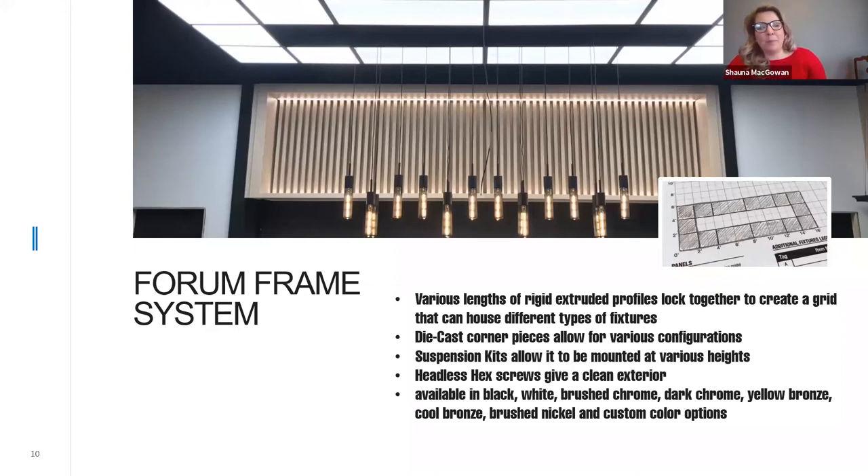We can provide the frame in multiple different colors: black and white, brushed nickel, brushed chrome, dark chrome, yellow bronze, cool bronze, and really any custom color you wish. Once you've completed your design, you should be in contact with a Lightline representative who will help you do a line drawing, get your bill of materials ready, and get you a quote to ensure you don't miss any components. I'm going to show some pictures of installs where people have been utilizing the cloud system.